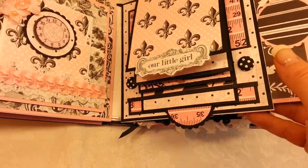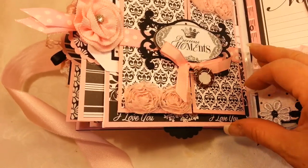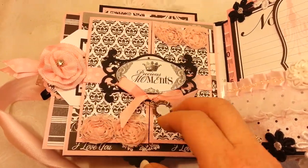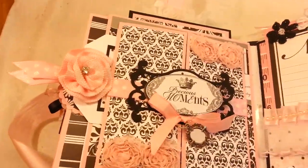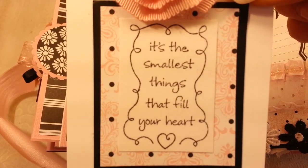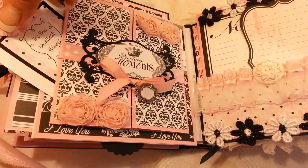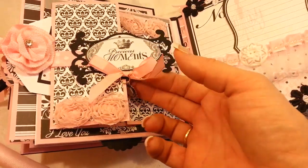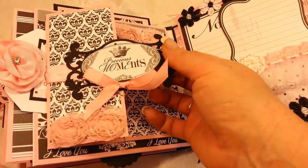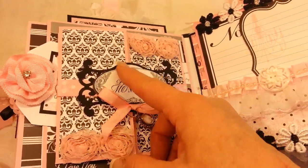There's another pullout tag on the next page. I've added a little charm that you can put a tiny picture in, another pullout tag stamped with a little sentiment, and there's a little crown charm from the paper collection that tucks back behind there. This opens up like a gatefold for more photos. I used a little Spellbinders die, also from the collection, and of course added ribbon and real pretty trims.